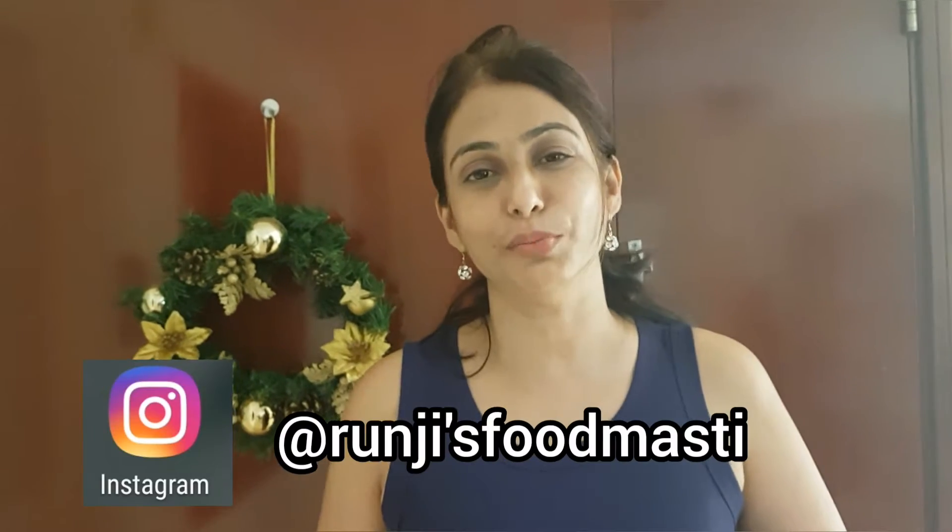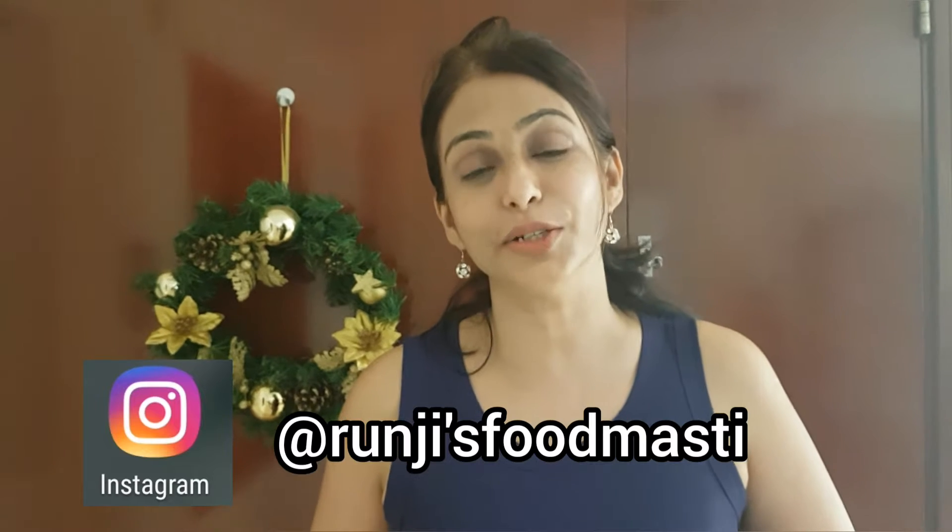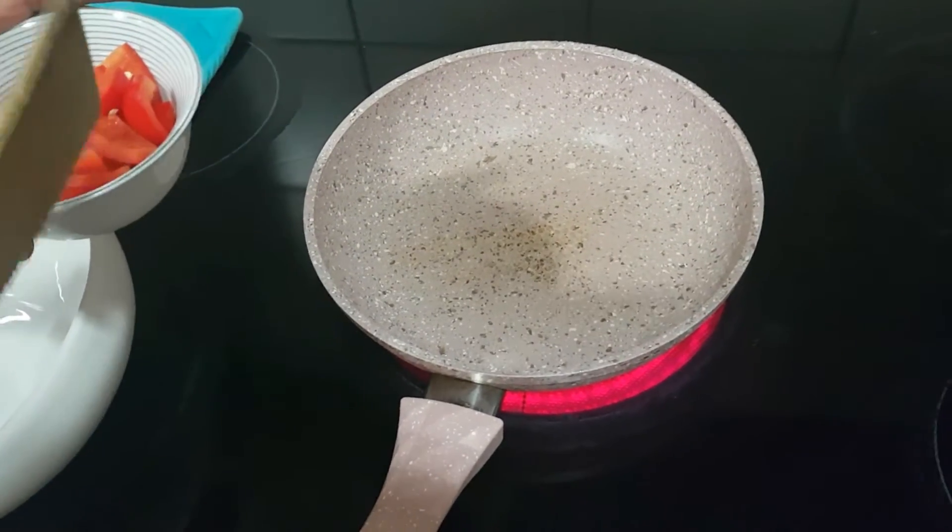Hey guys, welcome back to my channel Runjis Food Masti. Today I will be sharing a recipe of Italian pasta salad with lots of veggies. So without further delay, let's start cooking.